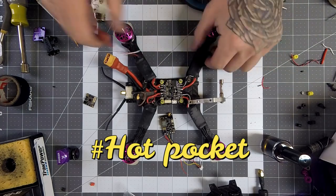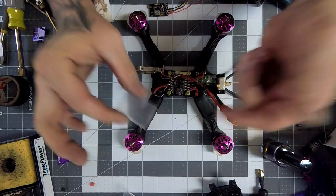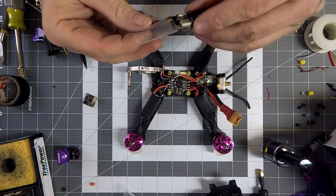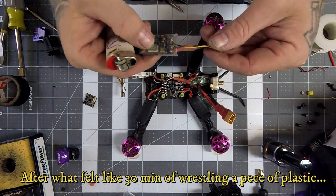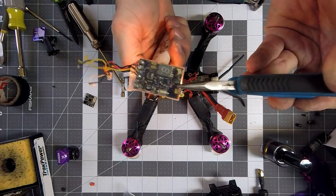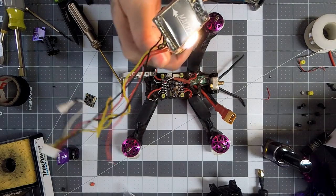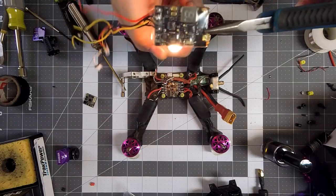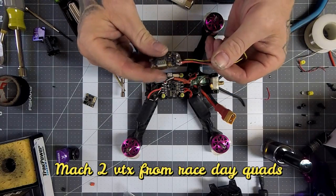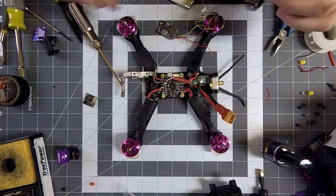I'm going to go ahead and get this soldered back on. I just happen to have one of these heat shrink pieces that came with some replacement ESCs and it will fit over this. Now if that piece of heat shrink was a little bit bigger that wouldn't have been so difficult to get on. That is never coming off — I'm pretty sure that is super waterproof and abrasion-proof now, and it's not going to rub on anything and short out.